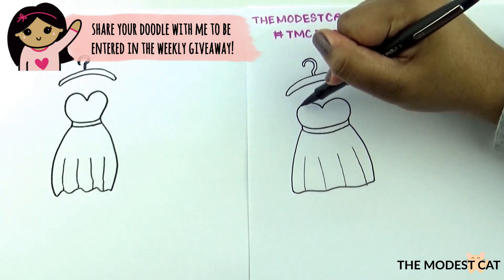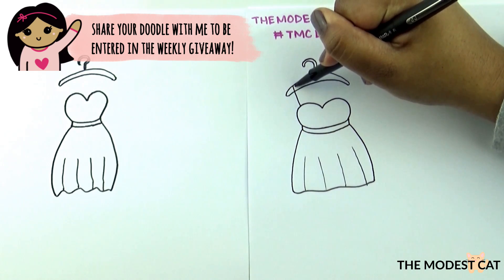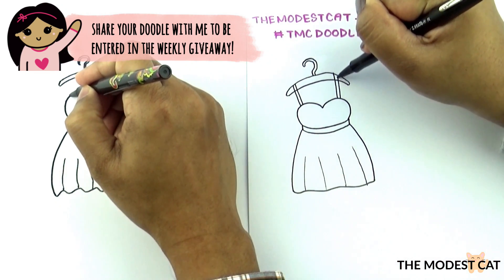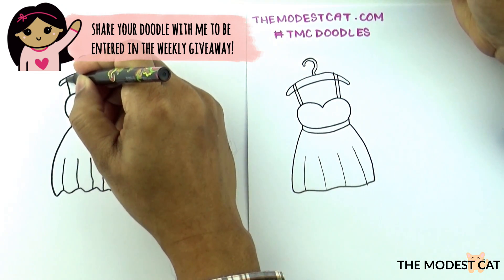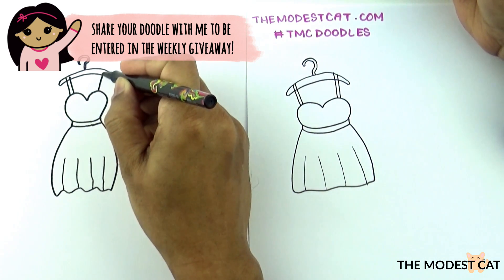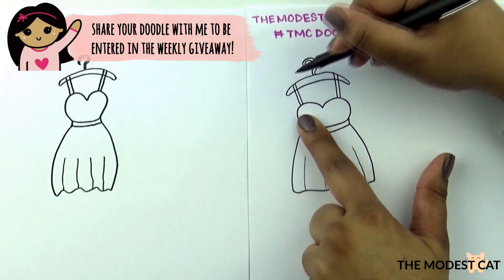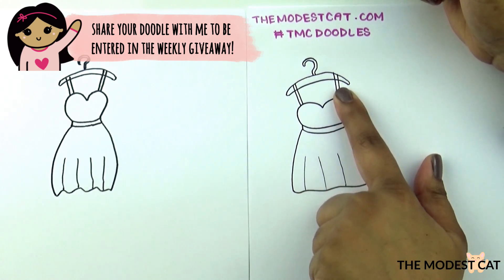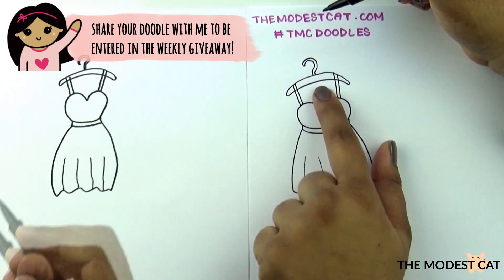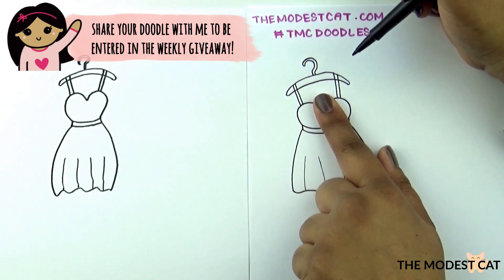Now let's draw some straps of the dress so that it shows it's hanging from the hanger. I'm going to draw one right here and color it in, and then one right here. I'm making mine a black dress so I'm going to color in the straps. But if you're making your dress a different color, draw the hanger in pencil first, draw the straps, color it in, and then outline the hanger in pen.